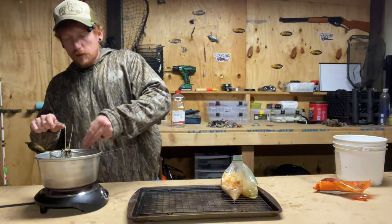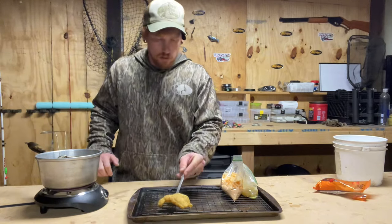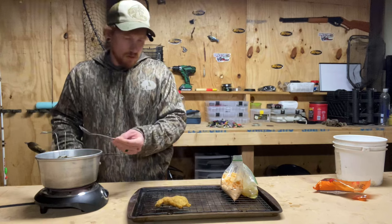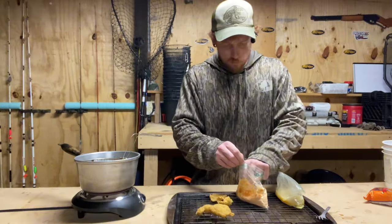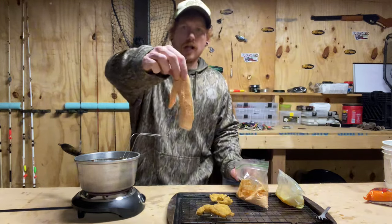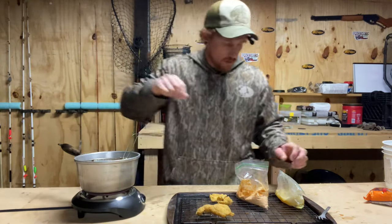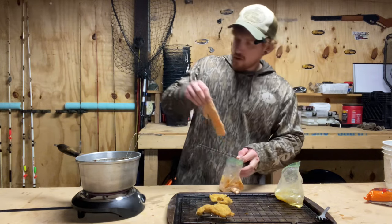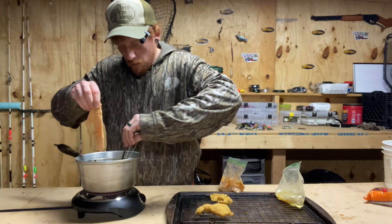I'm going to pull that first piece out and let it drain there. Look at that nice crappie fillet. I'm going to throw this next one in there too and just scoot the first one over a little bit.